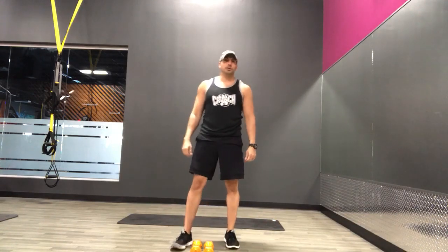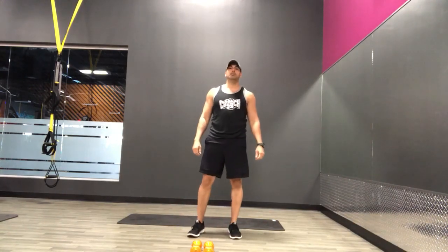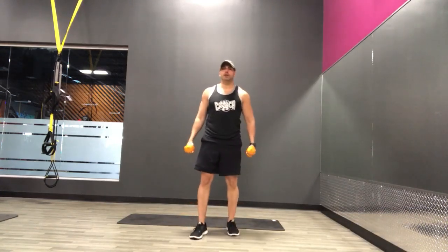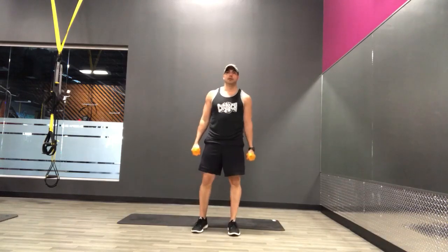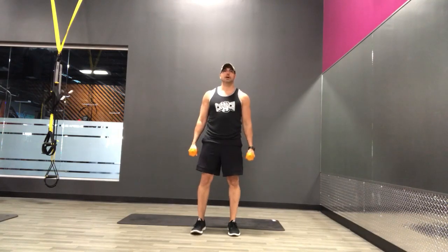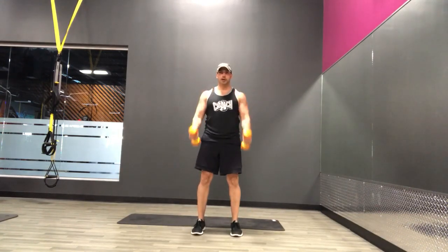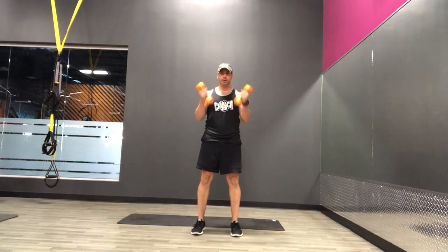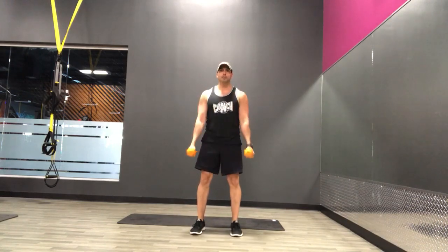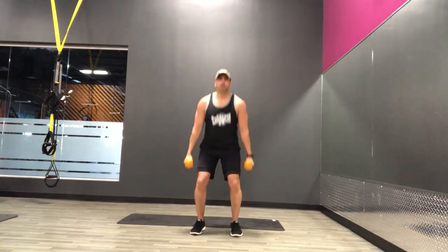Alright, so we're going to get started here with our first exercise. We're going to be doing some squats combined with bicep curls. Grab those dumbbells if you've got them — if not, a bottle of water, maybe some gallon jugs of water or some canned goods. Alright, here we go. Squat down, curl as you come up. Exhale up, inhale down. Remember, you go at your own pace. If you can't go as far down, just do what you're capable of.